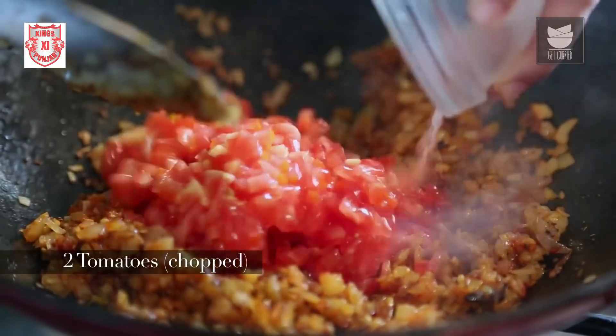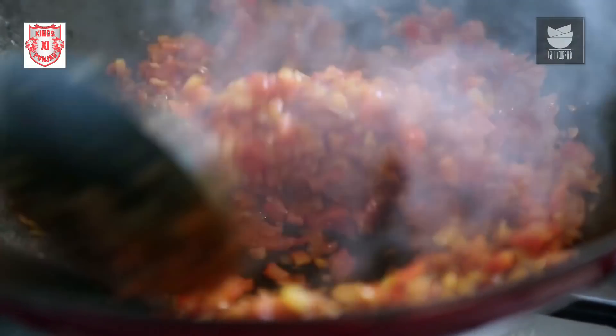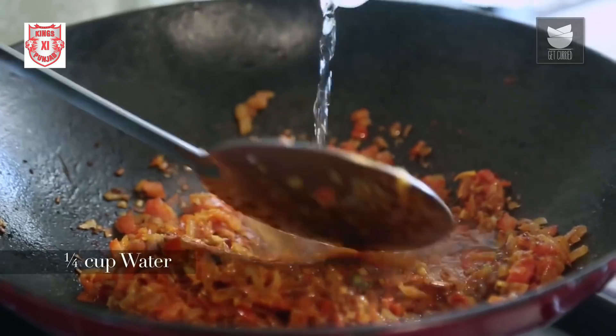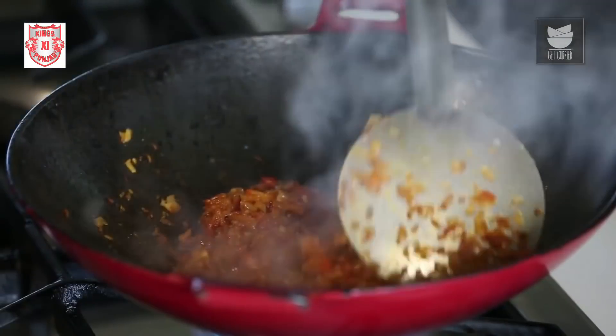Here I have 2 medium sized Tomatoes that I have finely chopped. I'm going to add this to the Onions and cook by sautéing till the Tomatoes are nice and soft. I'll add a quarter cup of Water so the Tomatoes cook well and the masalas don't burn. The Tomatoes are now cooked nice and soft.